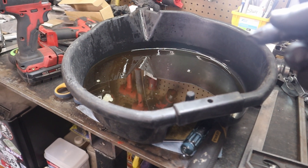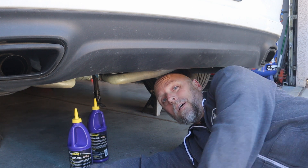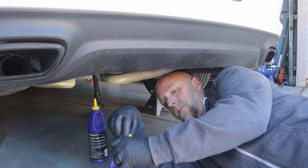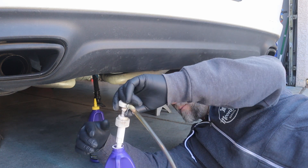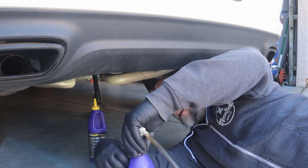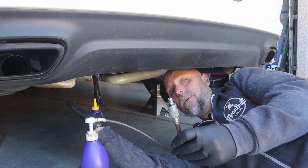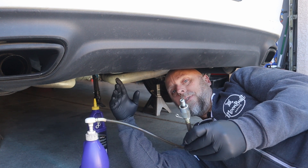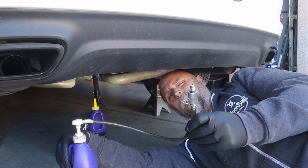I'm going to go ahead and refill the differential. If you ever plan on doing a differential service yourself and saving a few hundred bucks at the dealership, pick up one of these pumps — makes your life really simple. You just take your bottle of gear oil, the pump goes into the bottle and screws on. Now you can just pump your fluid into the top of your differential — no spill, no mess, no problem. I'm going to fill it up until the fluid starts to come out. The fill hole should be about one and a half quarts.